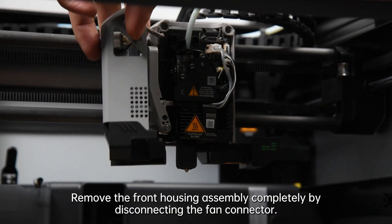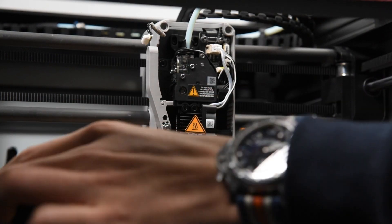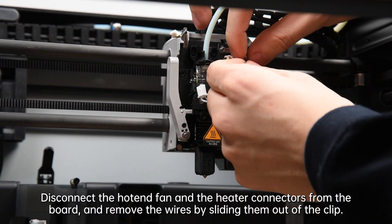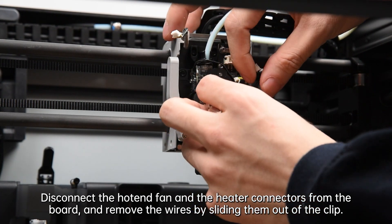Remove the front housing assembly completely by disconnecting the fan connector. Disconnect the hotend fan and the heater connectors from the board, and remove the wires by sliding them out of the clip.